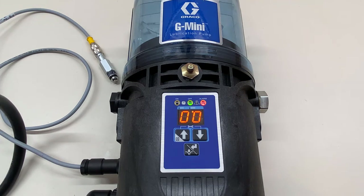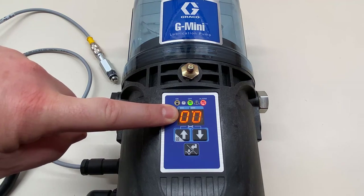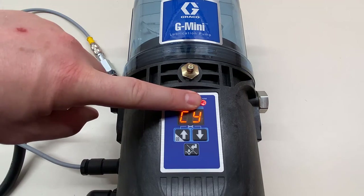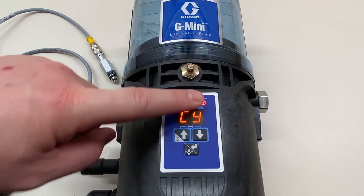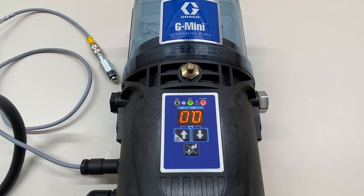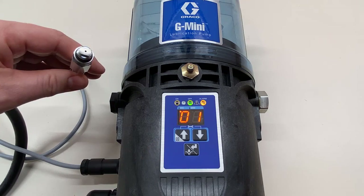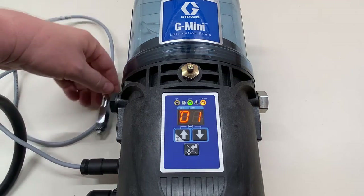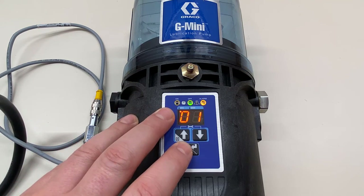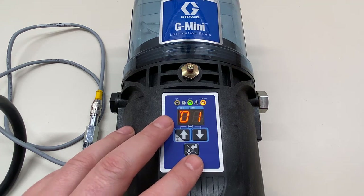Four minutes have passed and now it says 'CY' — the count went away and it's showing double zeros for how many minutes it's been in alarm state. The red alarm light is on, so we know the pump won't run. Pressing manual run does nothing — you have to go troubleshoot the unit before it will work again. Troubleshooting a divider valve is what would need to be done when you see that cycle alarm.